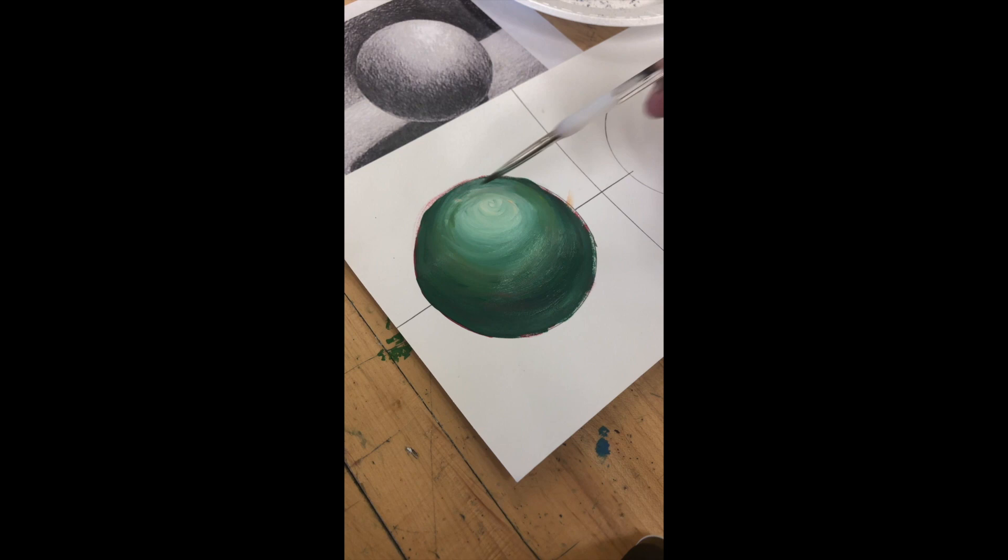At this point you should have a sphere that is shaded in whatever color you chose — it doesn't have to be green, it might be red, purple, or blue, but you'd use the opposite colors underneath. Maybe it's not perfect, but that's why we have three more spheres to do so you can get extra good at this.